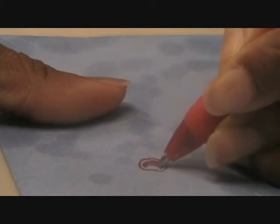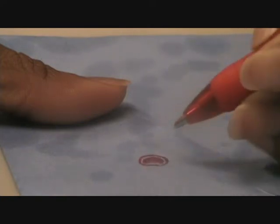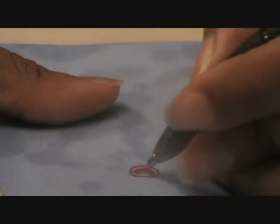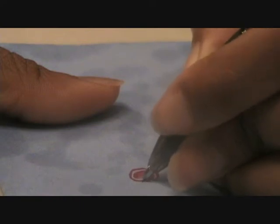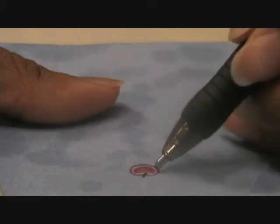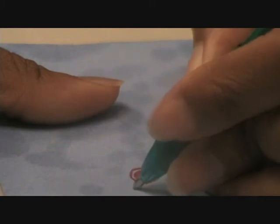It all depends on how you want to fill it in — you can leave it a little lighter. Once you do that, take your black pen and create a stem on it, but not too long because if you make it longer it becomes a cherry. Then take the green pen and put a little leaf on it. So we have a little apple — it's kind of upside down, sorry about that — but yes, that's an apple!